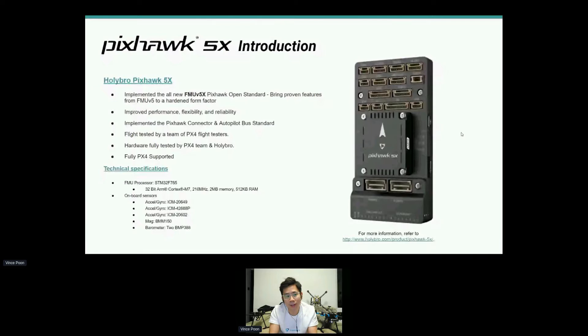Now we want to introduce our new PXHawk 5X. The PXHawk 5X implements the new FMU V5X standard. The X is really more of a hardened form factor than the original V5 standard. It improves on not only performance, but flexibility and reliability. It comes in a modular design where you can swap different baseboards, and it importantly adopts the PXHawk connector and Autopilot bus standard.